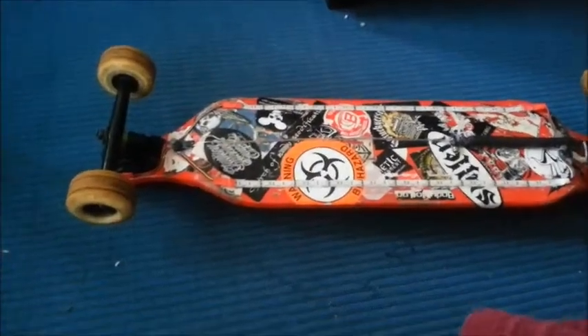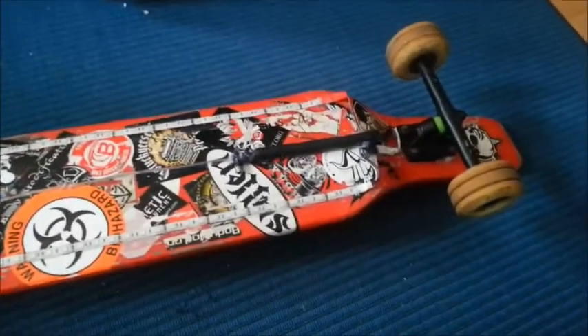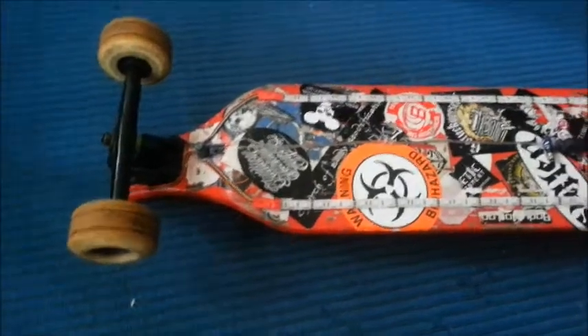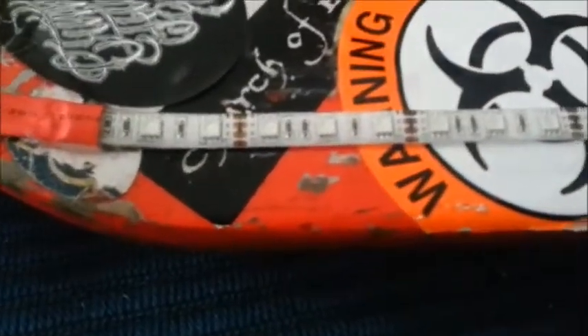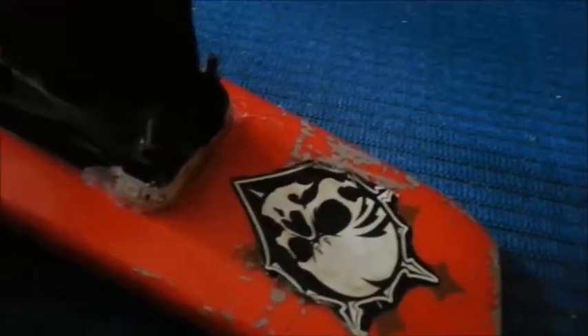Last night I decided to upgrade my longboard with an underlight kit. This is quite a fun setup — I've had a couple in the past, but this is an upgraded version. It involves strips of silicone-coated LED lights, four lines of them: two on the sides, a front, and a rear, as you can see.